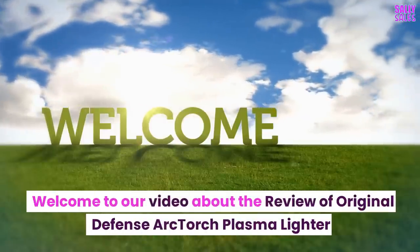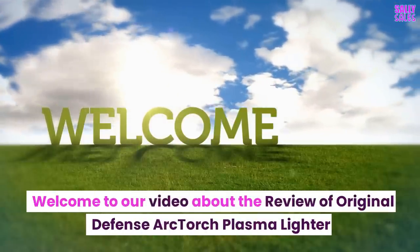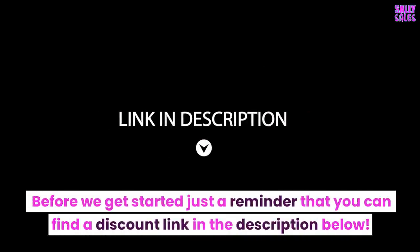Welcome to our video about the review of the Original Defense Arc Torch Plasma Lighter. Before we get started, just a reminder that you can find a discount link in the description below.